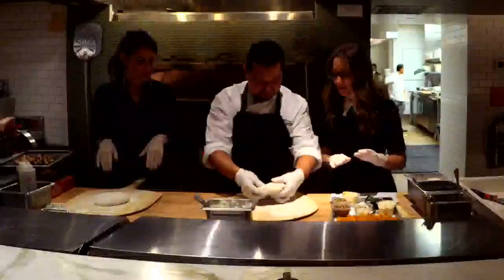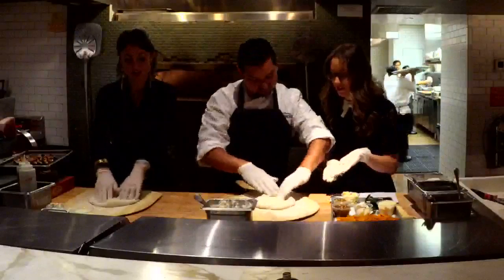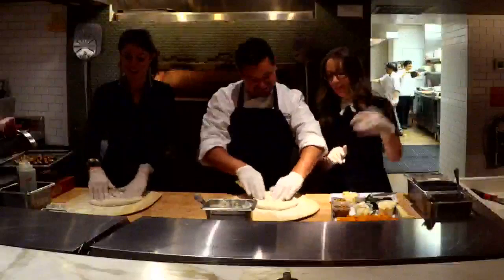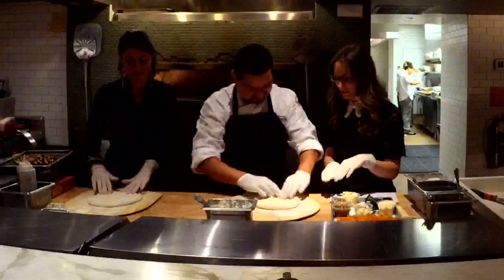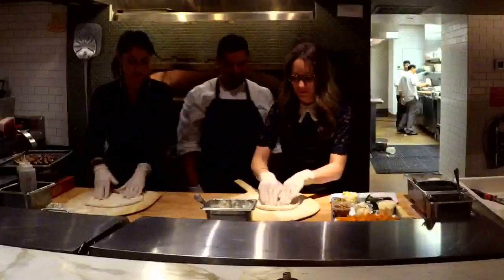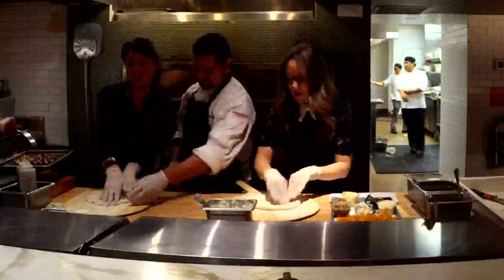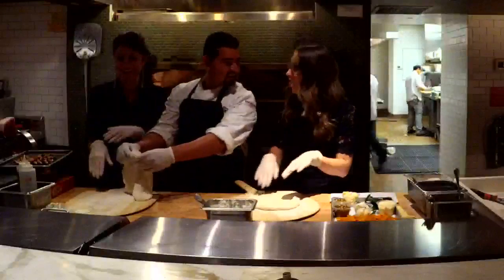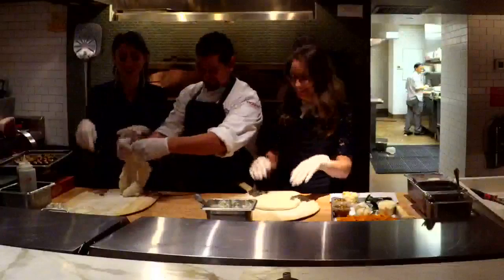First thing you want to do, you want to make a wrap and then you want to start stretching — massage it. Courtney loves massages, so this is perfect. Keep going. I love when there's bubbles. How am I doing? You're doing very good, great job. Let me show you the next step. Can you decide who made the better pizza between the two of us? It's always a competition with this one.